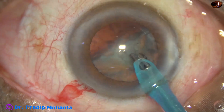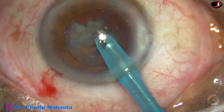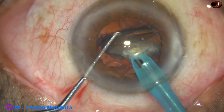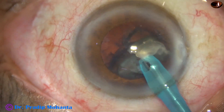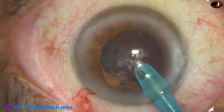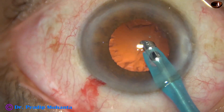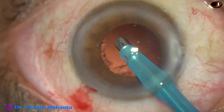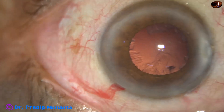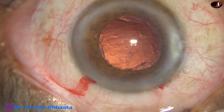We hold the nuclear pieces and emulsify them at the central 3 millimeter safe zone. During emulsification of the last piece, I use the chopper once, divide it into two pieces, and come out so that the iris doesn't tend to prolapse through the sideport. We can manage the nucleus using the chopper only for division into four pieces, and again for the last nuclear piece to divide it into two smaller pieces.